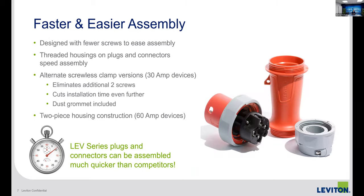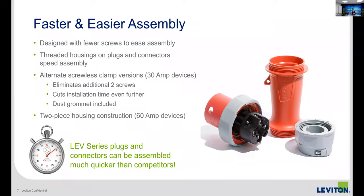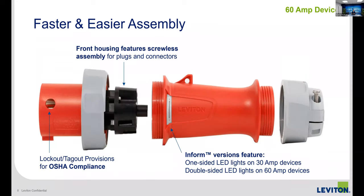This is a look at our 60 amp design. The 30 amp is available on the market now, 20 amp is coming soon, and 60 amp is also available. It's more of a two-piece housing but has the same idea — gotten away from screws on the front and back. The contact carrier used to have four screws to torque down, the back clamp also had four screws. We've gotten rid of both and made it a threaded feature, very easy to disassemble and reassemble. We also have an InForm version with power indication.